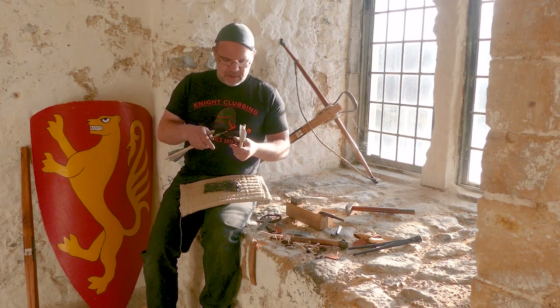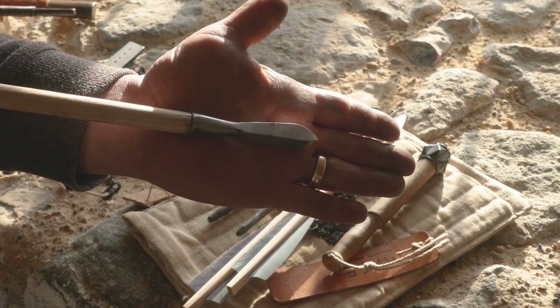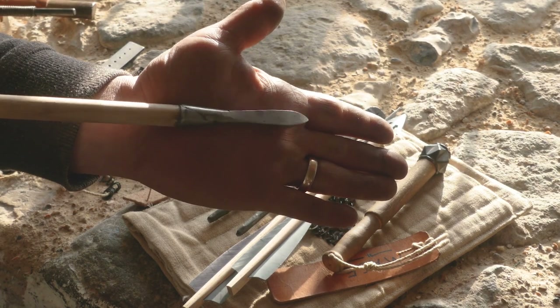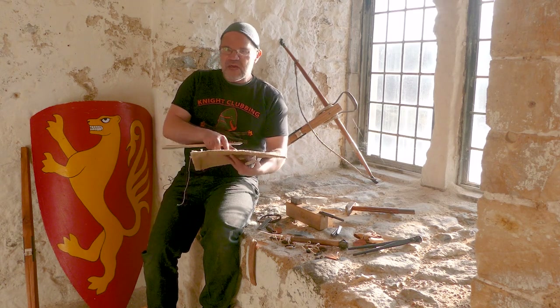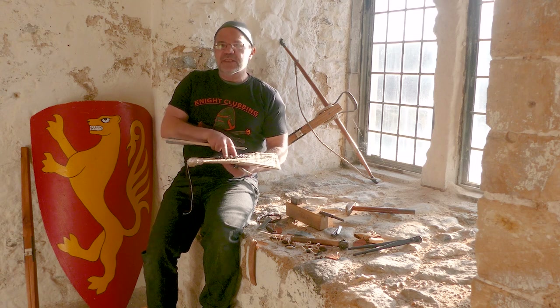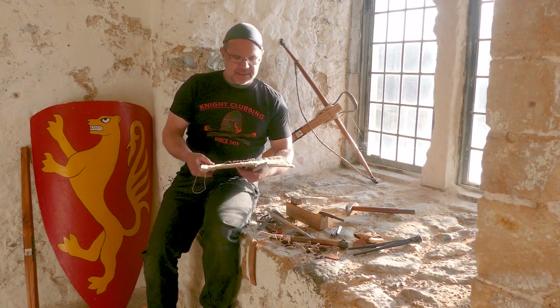A short bodkin — later on, sort of not from when this was made, but they started developing heads like this — again, it'll go straight through mail on its own. Again, fabric armour, it may or may not go through a little bit, probably not. But you combine the two, definitely won't. But plate armour is much more effective against it.